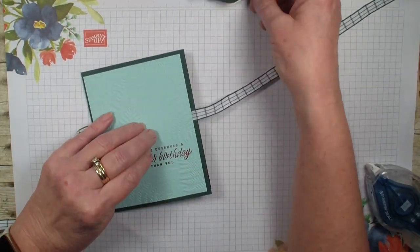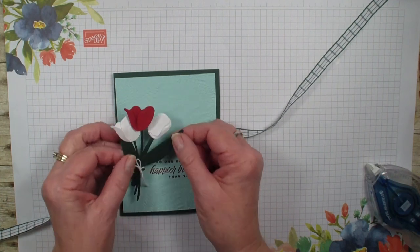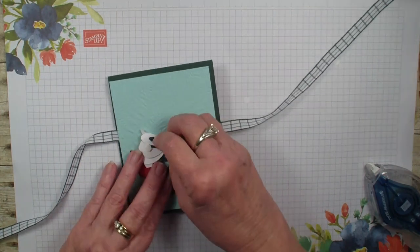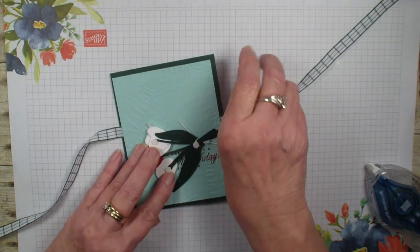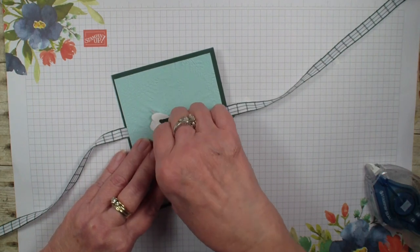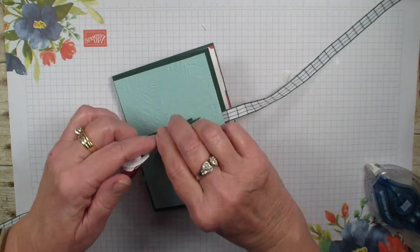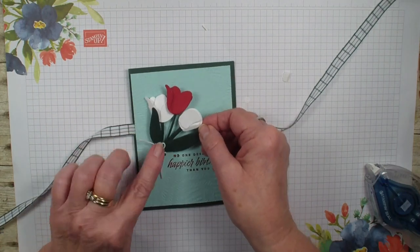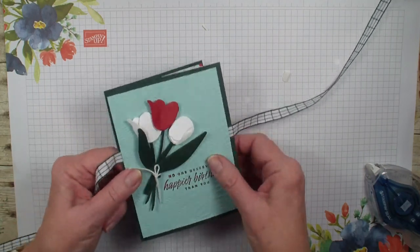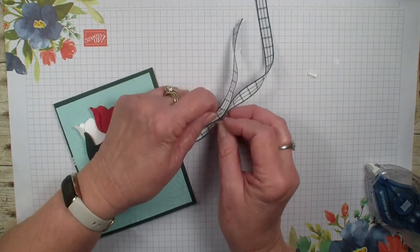I've already taken my dies and have cut out my tulips in basic white, real red, and the evergreen, and we're just going to place them right on the front of my card. I've already added some small dimensionals and one large dimensional because I want that red tulip to pop up a little bit more. We'll just add that to the front of the card, and then the ribbon goes around and helps tie that card together to be sent.